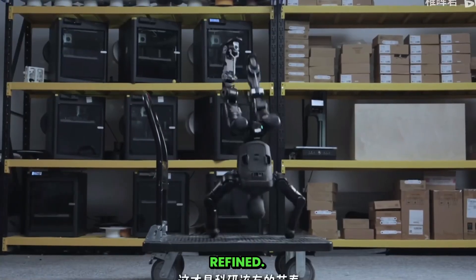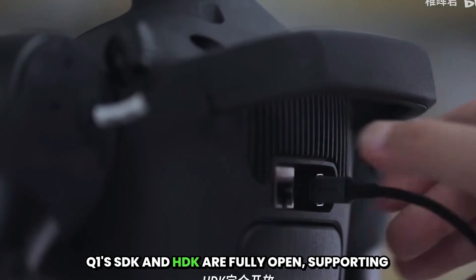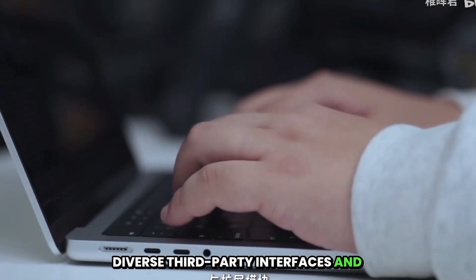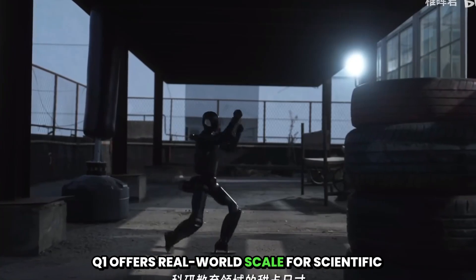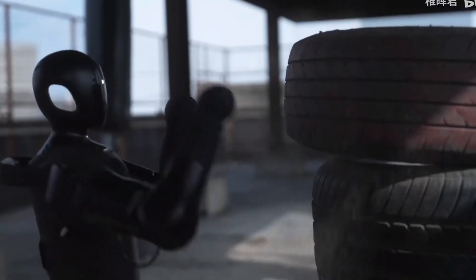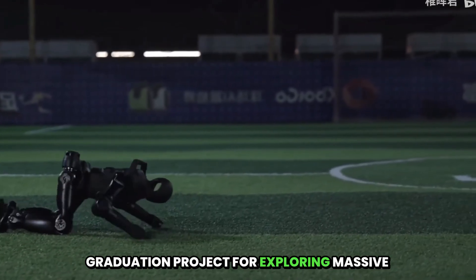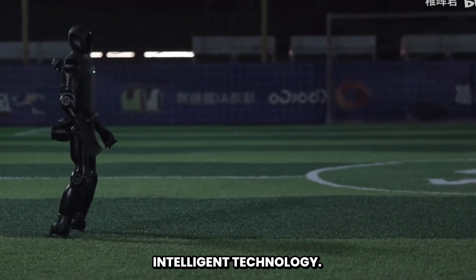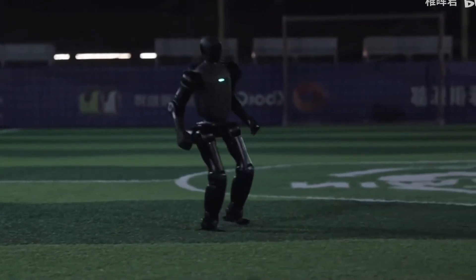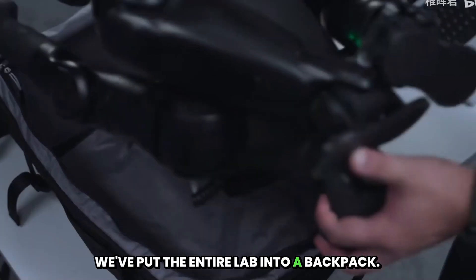Precisely engineered, steadily refined — this is the rhythm research should have. Q1's SDK and HTK are fully open, supporting diverse third-party interfaces and expansion modules. Q1 offers real-world scale for scientific research and education. It's not just a robot — it's also your first machine, your graduation project, for exploring massive intelligent technology. When others lock their robots in the lab, we've put the entire lab into a backpack.